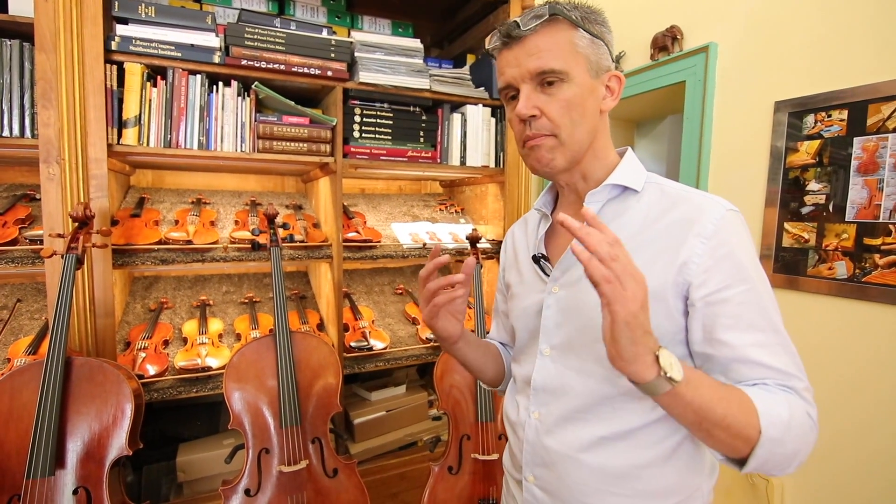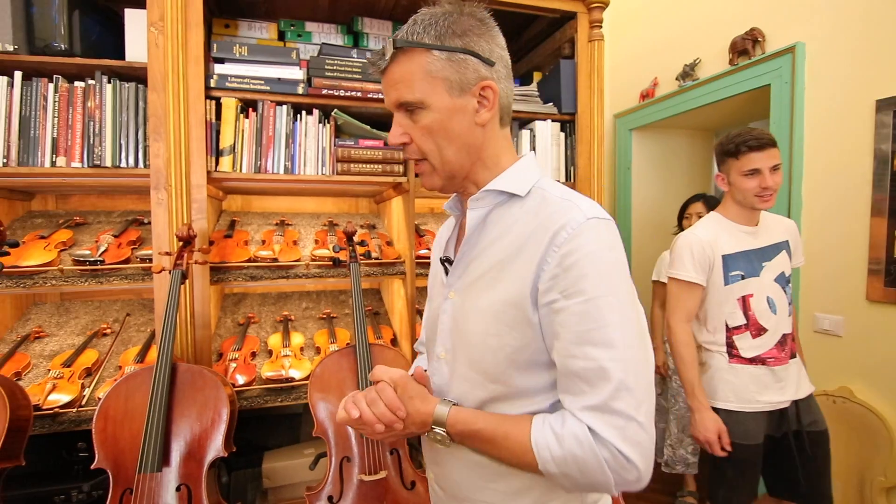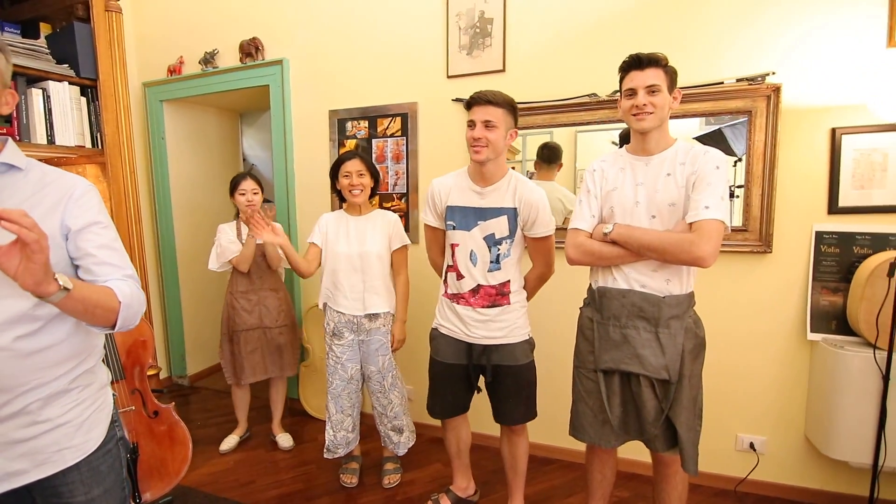We have instruments from everybody in the shop, so we all together make Scala Perfetta, which is a very affordable instrument and many people can have that. This is like other lines — then we have Linea Machi, we make it all together.